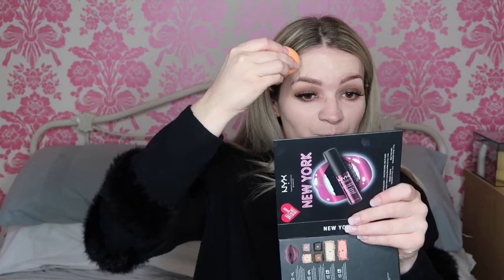Now for foundation I'm gonna take the Armani Luminous Silk Foundation and I'm in the shade Five. I'm gonna use that with a NYX beauty blender. Just got it in my lip — lovely. Does anyone else feel like they're really heavy-handed when they use a beauty blender? Careful of the brows — don't get it in the brows.